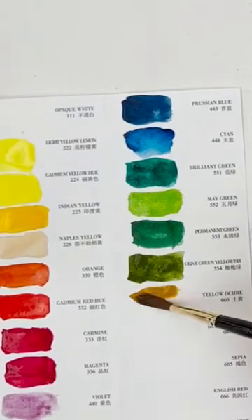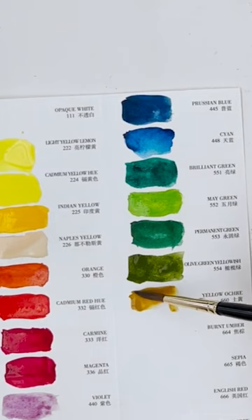This is yellow ochre. I can hardly... I'm almost picking up too much. That's a nice colour combination for nature.